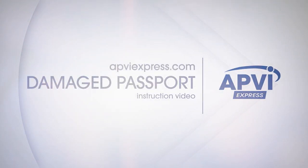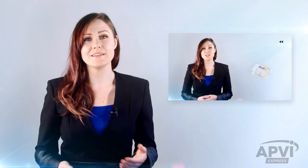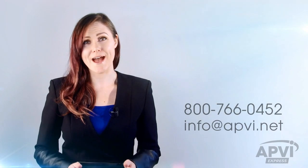Thank you for your order and welcome to American Passport and Visa International. This is your step-by-step guide to ensure your application and shipping process are a success. You can pause, rewind, and refer back to this video as many times as you'd like. And remember, should you have any questions, you can also reach us anytime by phone or email. Let's begin!